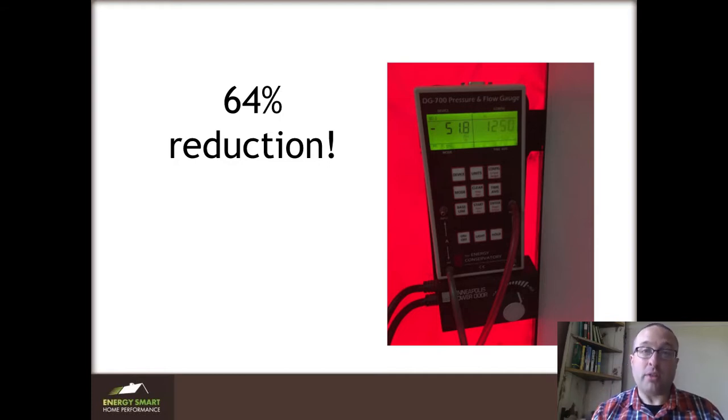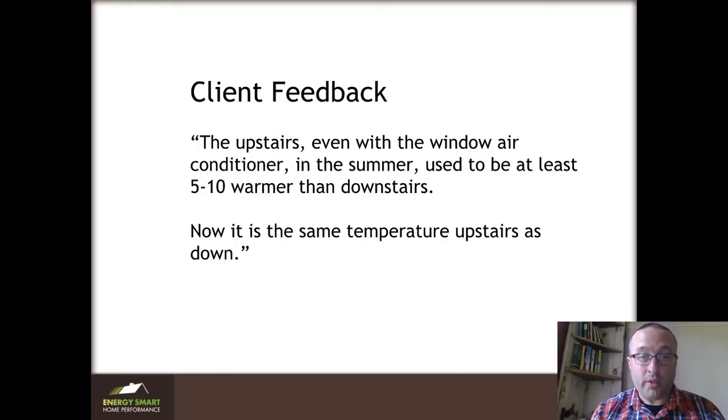Please make sure that you are tightening your house. Now, don't take my word for this — this is the client's feedback from this summer after we did the project. The upstairs, even with a window air conditioner in the summer, used to be at least 5 to 10 degrees warmer than downstairs. Now it's the same temperature upstairs and down. I love getting feedback like this, but I also like to measure and see what's going on.